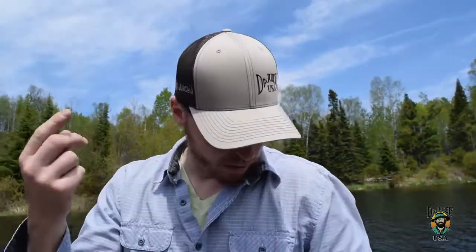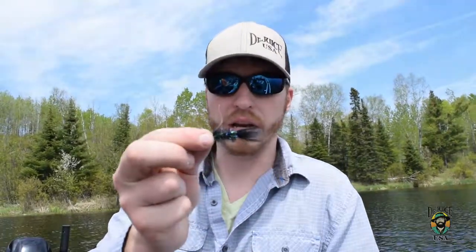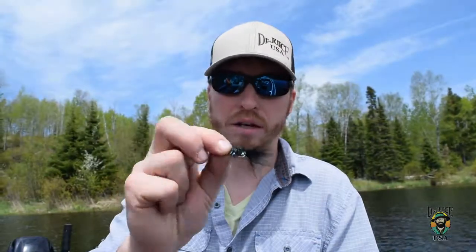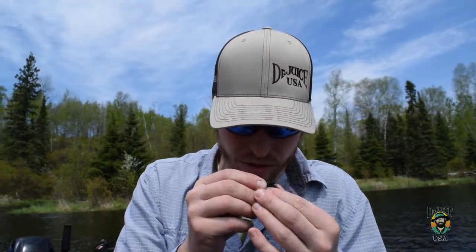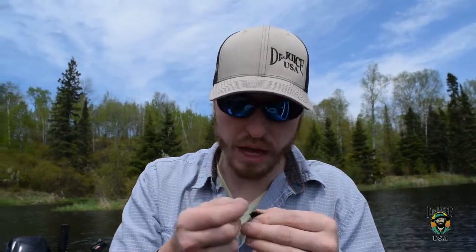One of my favorite lures that seems to work really well — the fly is the woolly bugger. A crystal flash woolly bugger. Different colors — this one's a black one. It seems to work really well for the springtime bluegill and crappies. Just tie this on your line. I like to fly fish for them because it's a little more sporty, a little more fun to catch a fish on a fly, especially one that you tied yourself.